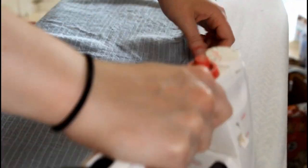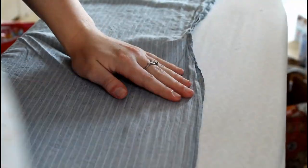Now I ironed my skirt fabric and pressed the seams of the skirt flat — and oh, it is so satisfying to watch.